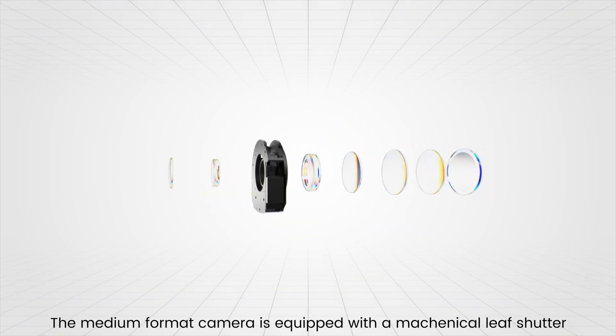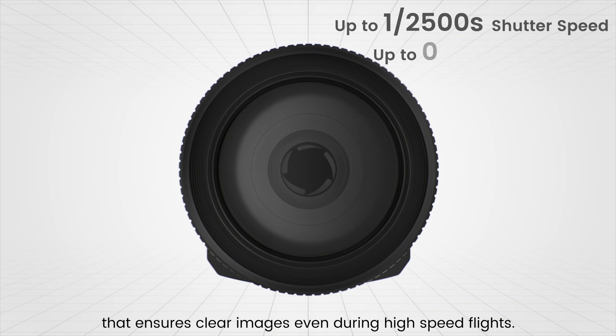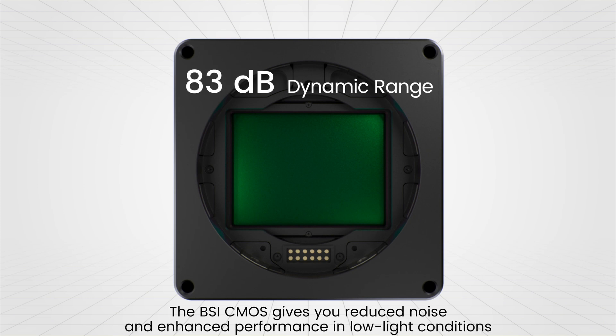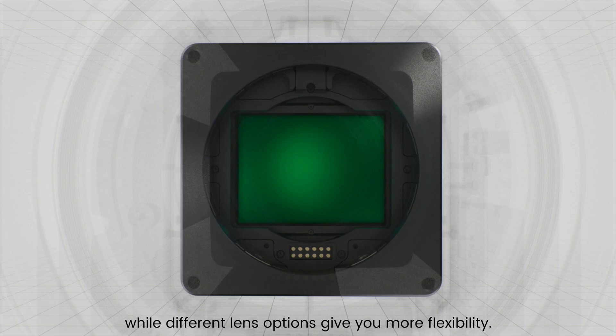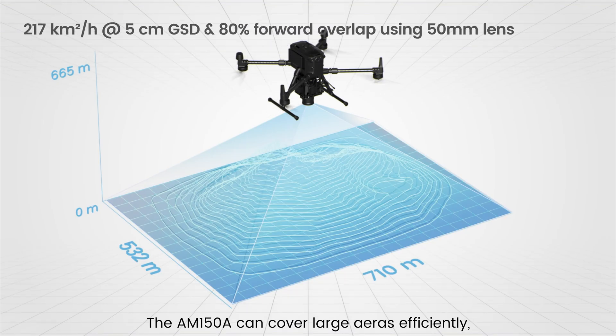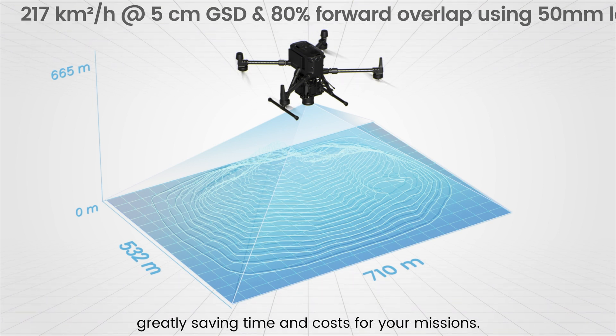The medium format camera is equipped with a mechanical leaf shutter that ensures clear images even during high-speed flights. The BSI CMOS gives you reduced noise and enhanced performance in low-light conditions, while different lens options give you more flexibility. The AM150A can cover large areas efficiently, greatly saving time and costs for your missions.